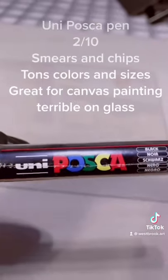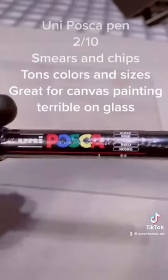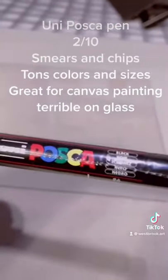Starting with the absolute worst option, the Uni Posca pen. This is a water-based acrylic paint pen. Do not use this at all for acrylic paints because it will react all the time — it'll smear and chip. This is not the pen you want to use.